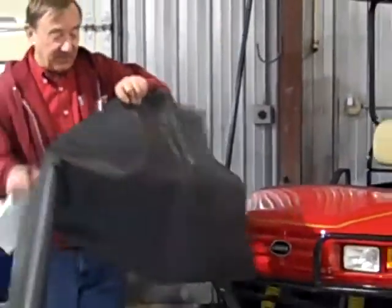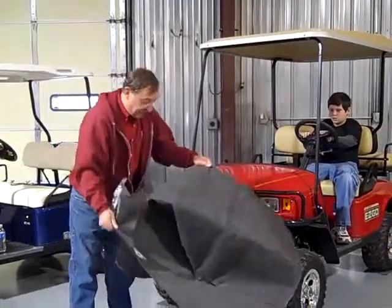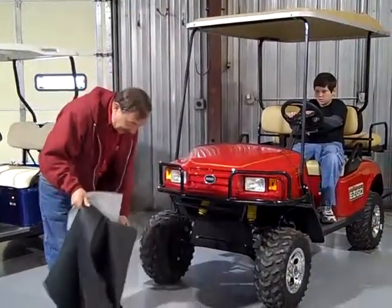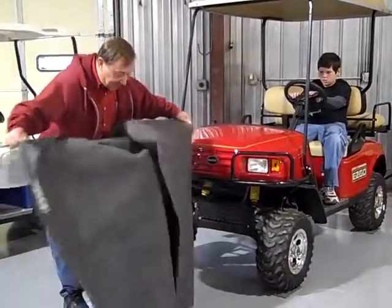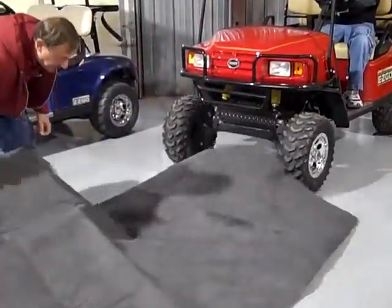It protects from acid, it protects from all kinds of things — oil, gas, anything that leaks out of a golf cart. You just roll it out. It's guaranteed.